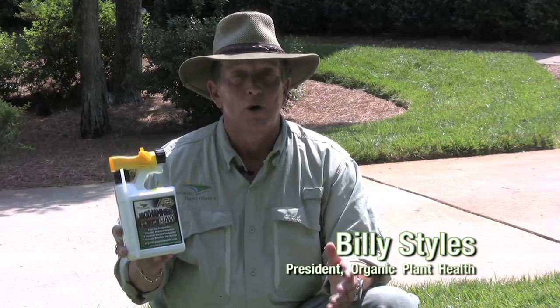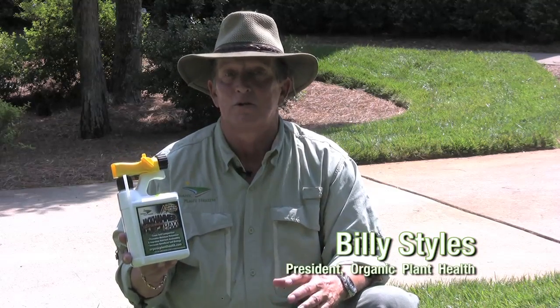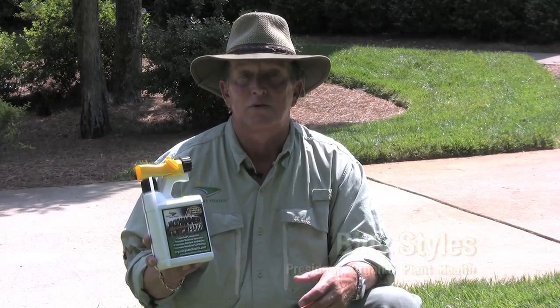You can use Jackhammer Max from February through November, once a month or once a quarter throughout your lawn and turf areas. This product is also good to be used around your ornamental trees and shrubs, as well as your garden and flowers.